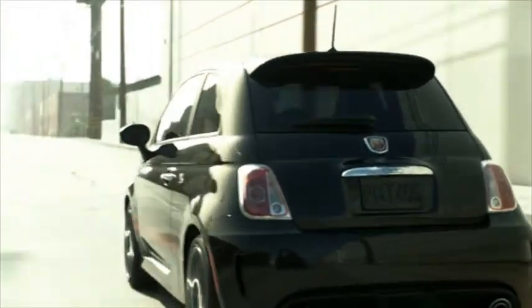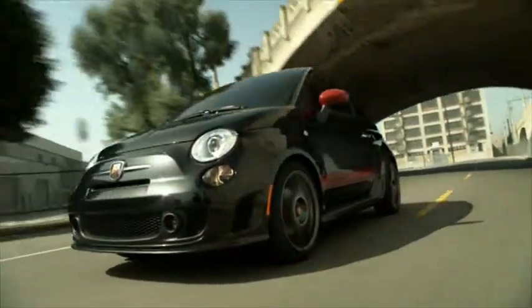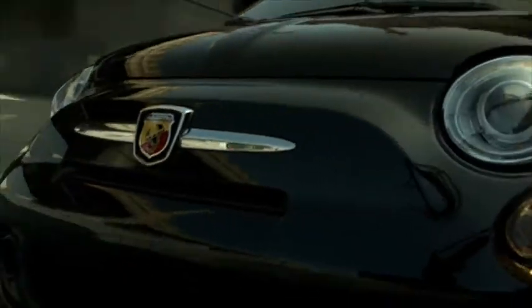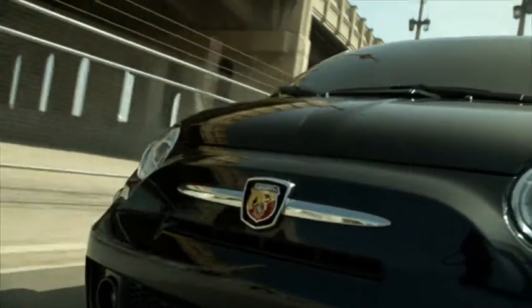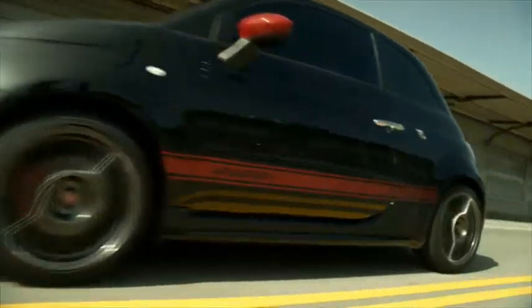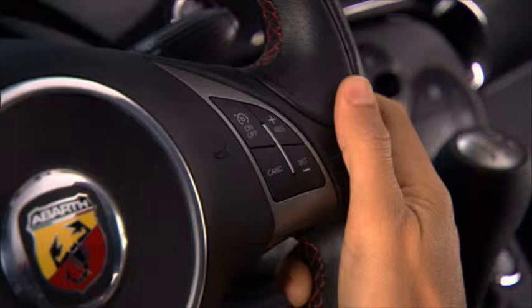Your vehicle is equipped with electronic speed control, or cruise control — you're really going to like this fuel-saving feature. Cruise control is designed for use in continuous flowing highway traffic and therefore can only be engaged at speeds over 25 miles per hour or 40 kilometers per hour. The control is conveniently located on the right-hand side of the steering wheel.